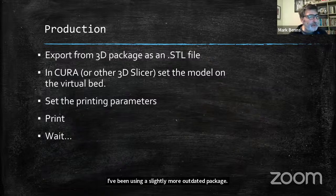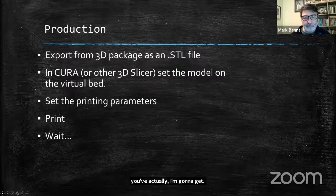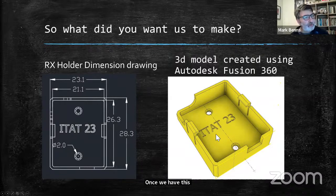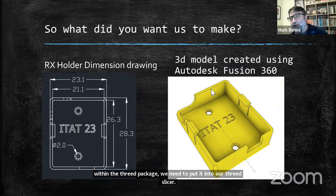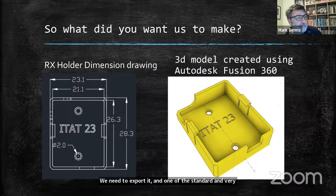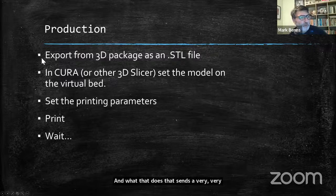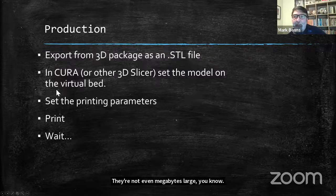Once you have this model drawn up within the 3D package, we need to put it into our 3D slicer. We need to export it. One of the standard mechanisms of exporting is a file format called an STL file. That sends a very simple, very small file — not even megabytes large — and then we can put it into our 3D slicer.